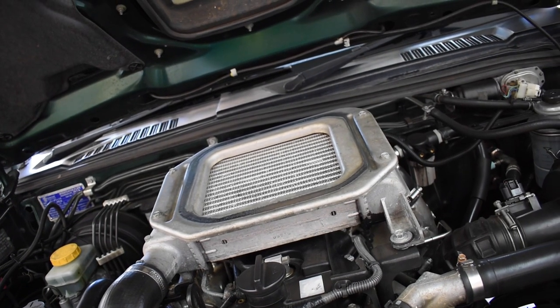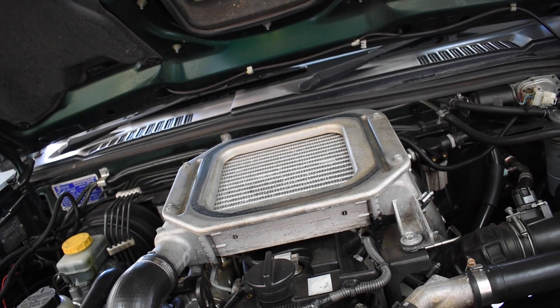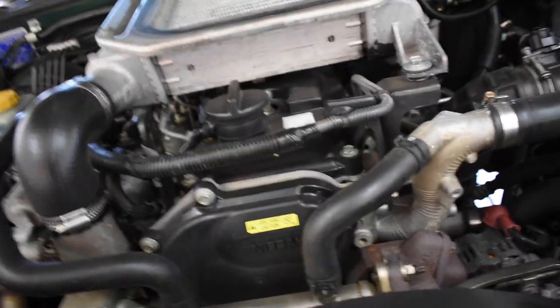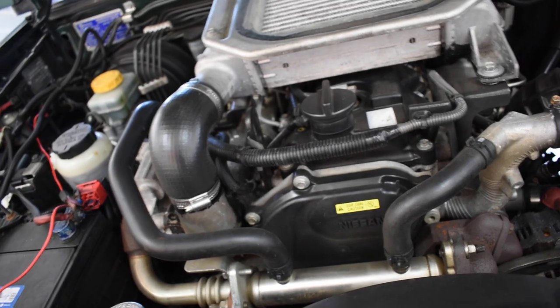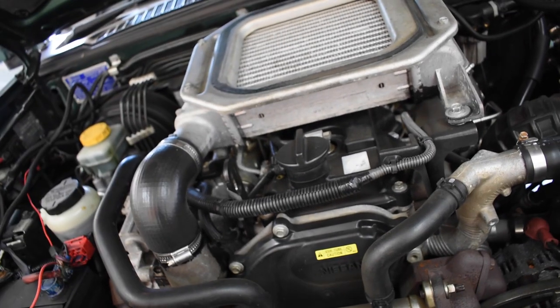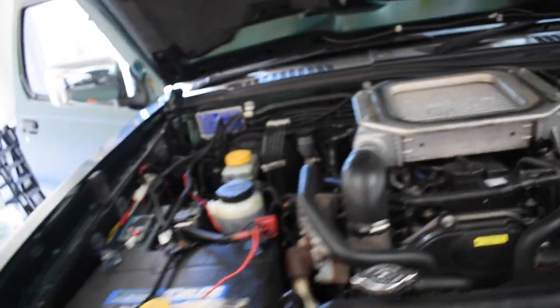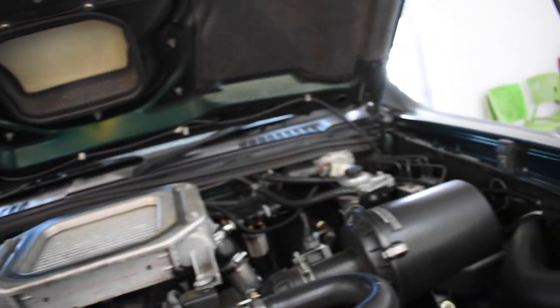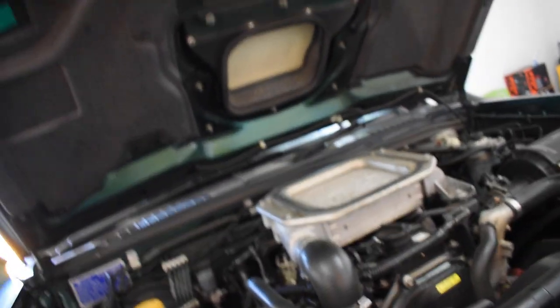I intend on keeping this engine stock. I want to keep it as simple and as legal as possible. I was tempted to do an EGR blanking plate, which would give a little bit more power and less smoke out of the exhaust, but in terms of legality I don't really want to mess with that. The previous owner put in a lot of work to make sure everything is completely legal, and I want to keep everything as clean, tidy, and legal as possible throughout this build.